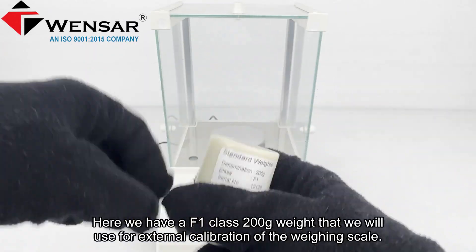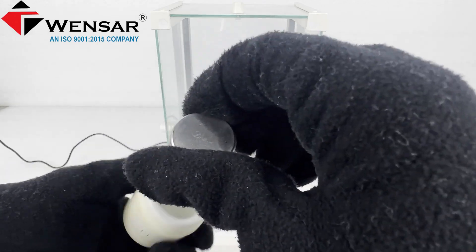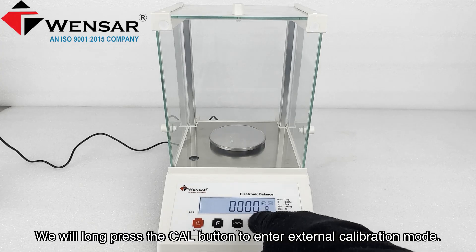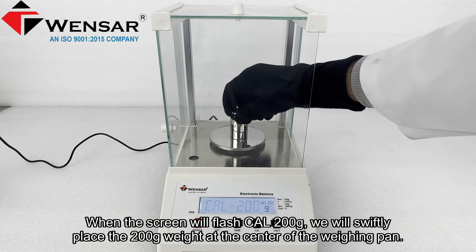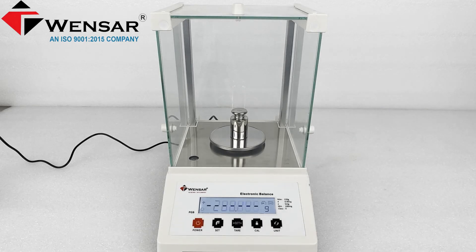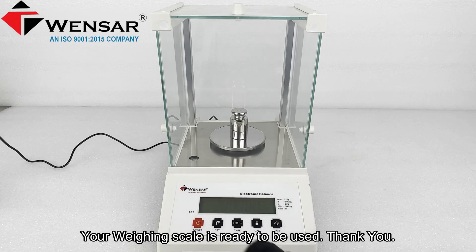Here we have an F1 class 200 gram weight that we will use for external calibration of the weighing scale. We will long press the cal button to enter external calibration mode. When the screen flashes 'CAL 200g', we will swiftly place the 200 gram weight at the center of the weighing pan. After a little while the weighing scale will be calibrated, and your weighing scale is ready to be used.